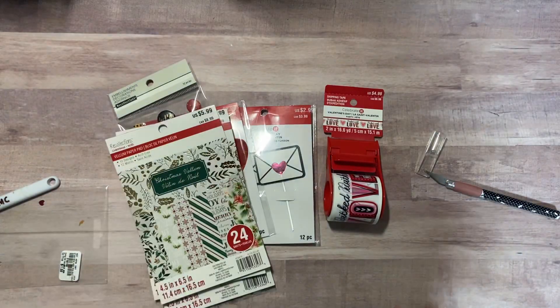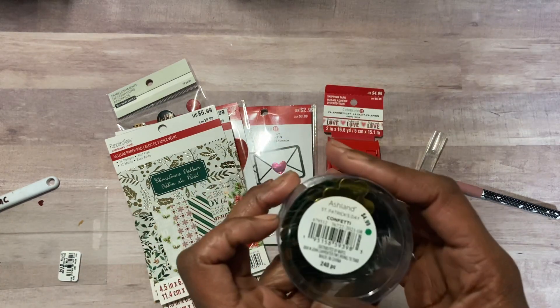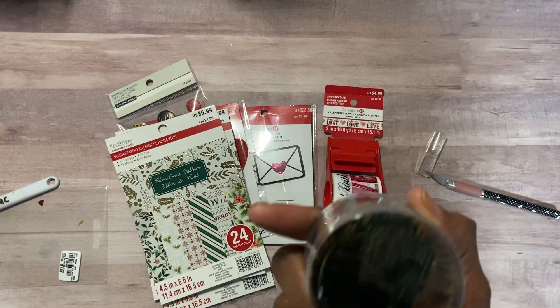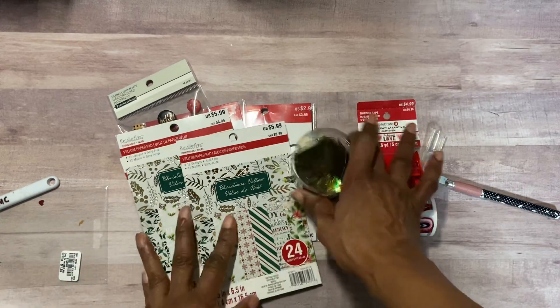And then, lastly, they had the St. Patrick's Day stuff out. The only thing I got was this confetti. I wish they were smaller, but I may have something in my stash. I love putting stuff like this on co-workers' desks — it just brings a smile to their face.